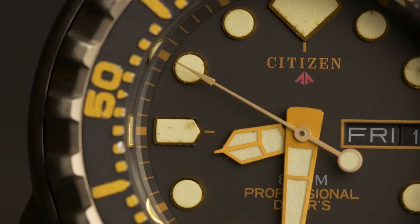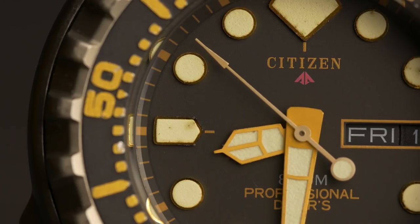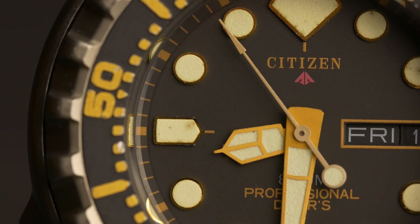My guess is that the watchmaker reinstalling the hands after service didn't do a very good job. Enjoy the rest of the review, and just remember that the seconds hand now does hit the markers perfectly.